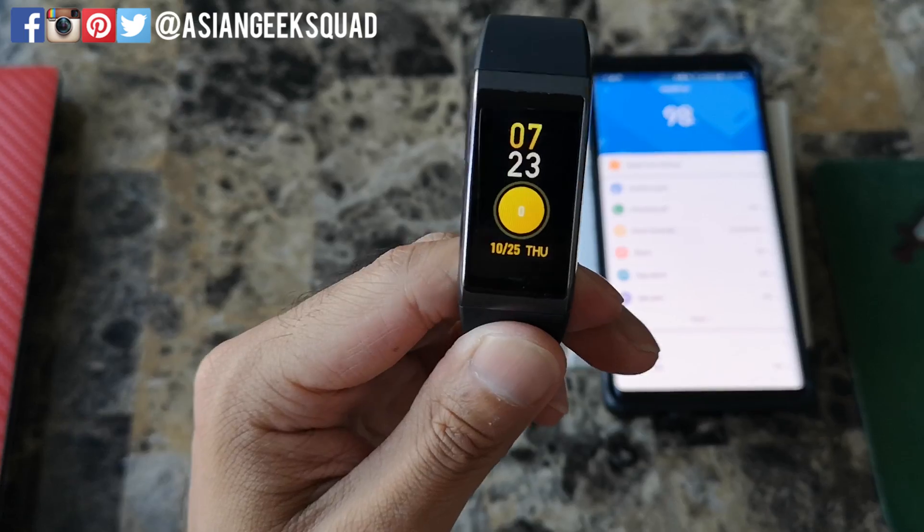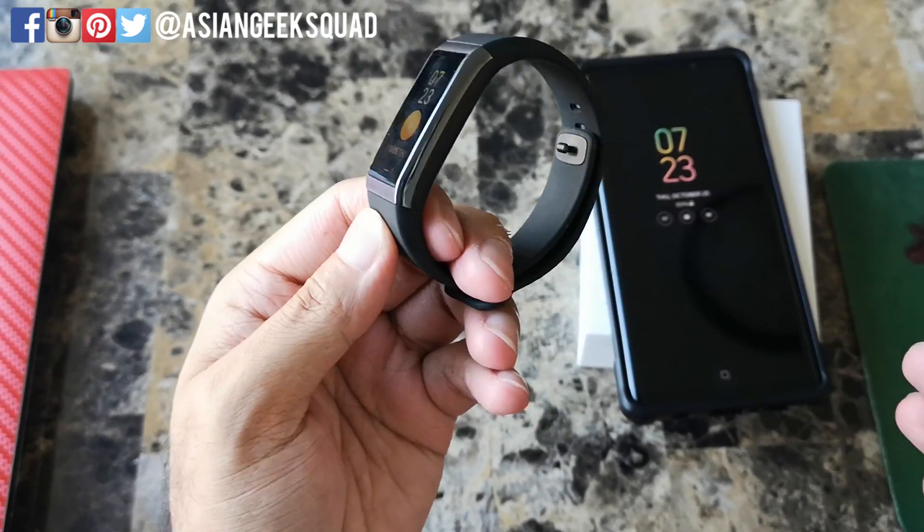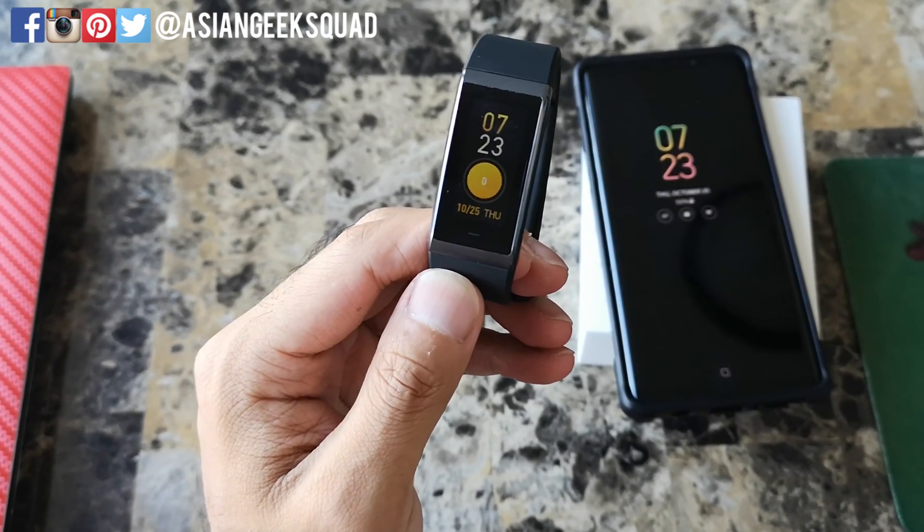That is the unboxing and setup of the Amazfit Core. If you guys have any questions, leave us a comment down below. Thank you guys for watching. Aloha.